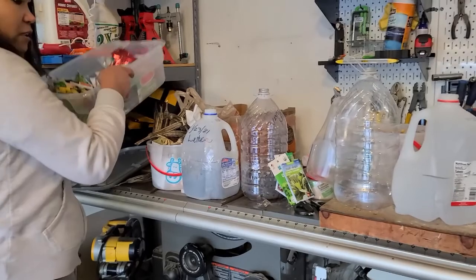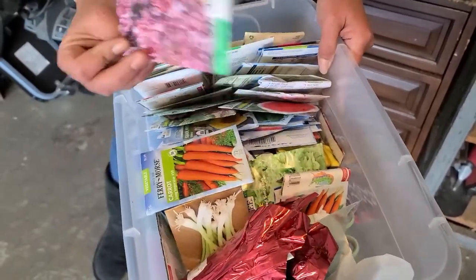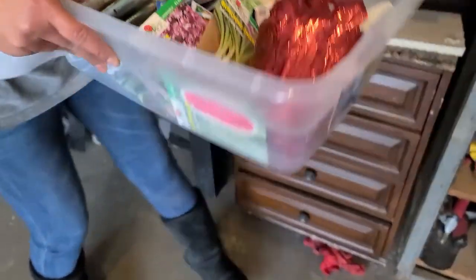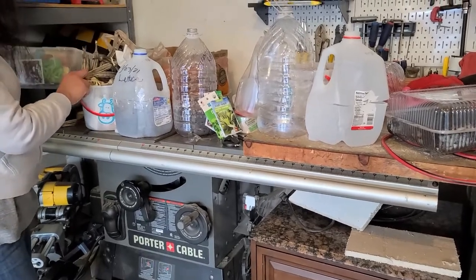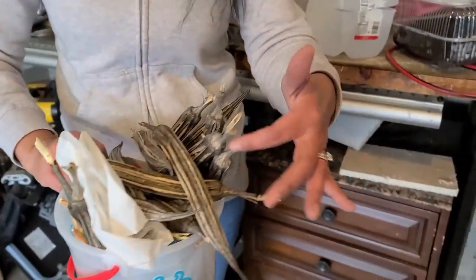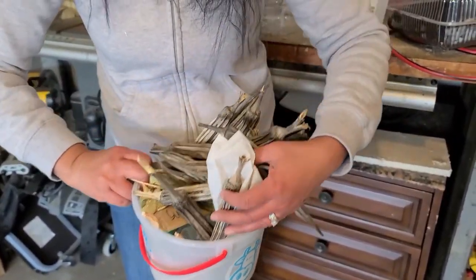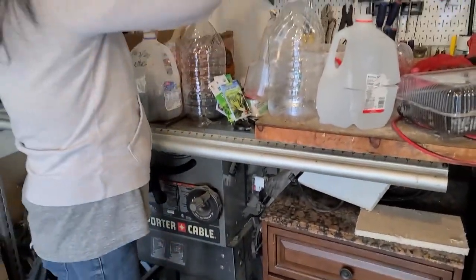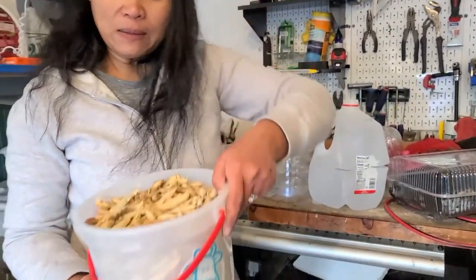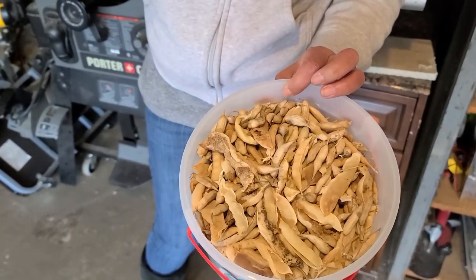I do have other seeds in here that I need to go through. I'm not very organized, I just kind of throw things in. I have other seeds that I'm planning on starting as well. There are some seeds I've collected throughout the year — this is my okra seed, which I'm not planting right now because it's way too cold. I also have some corn seeds. I do plan to start my radish, green beans, peas, spinach, and greens today.